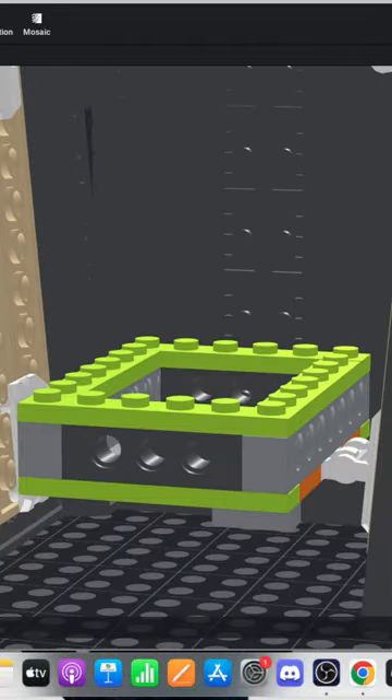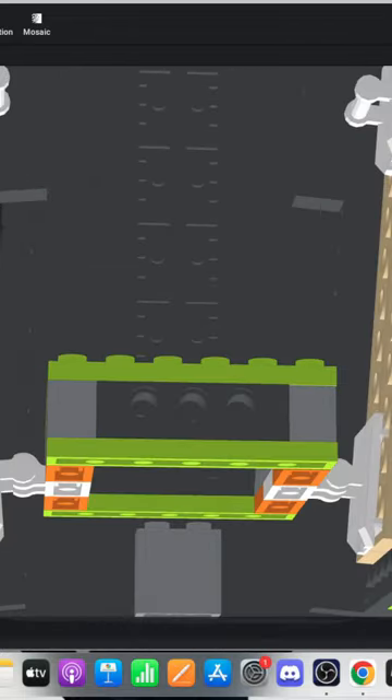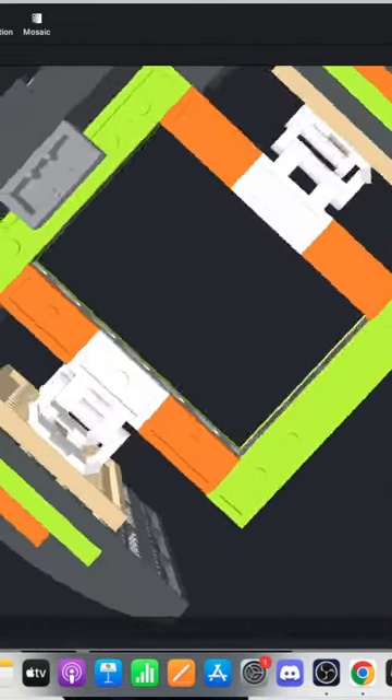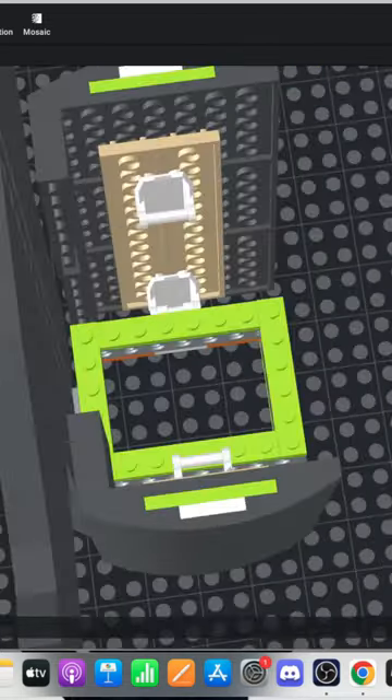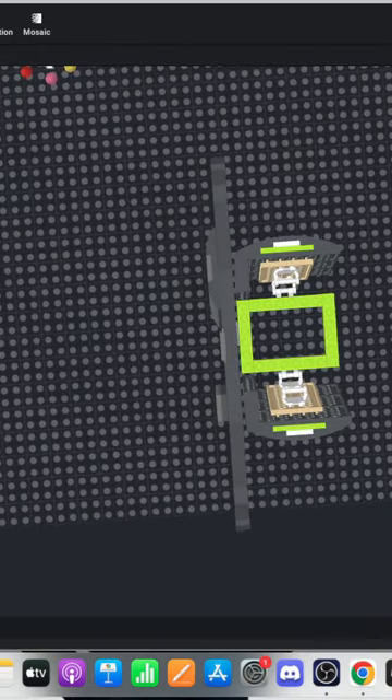Okay, so now we've got that done. I think what we're gonna do now is connect the front piece of this — this is gonna be a bit tricky.